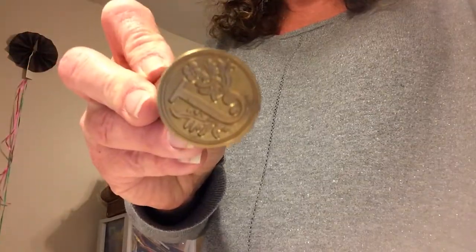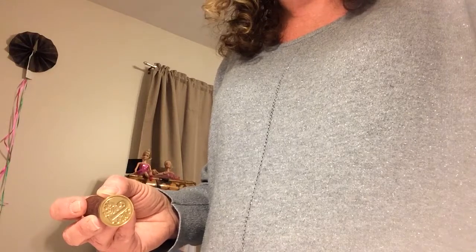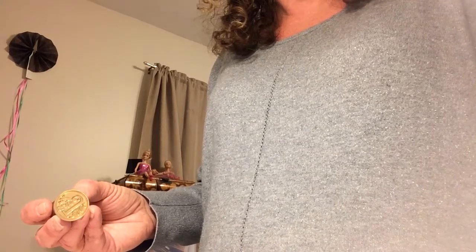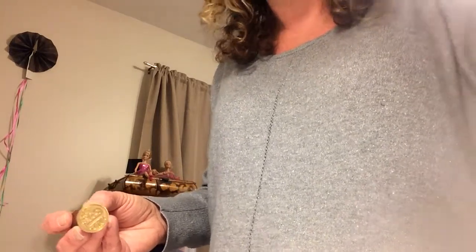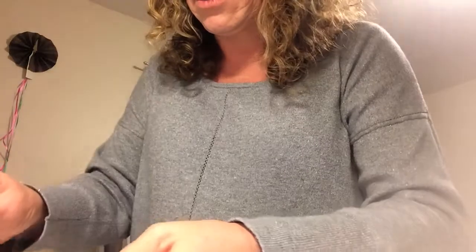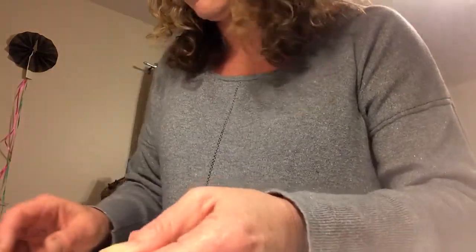Hey guys, Joanne here. I'm just here to do a quick video using the stamp seal, and I want to compare it with actual wax versus using a glue gun as a sealer — I've seen people do that. I want to see what difference it makes. So we're going to first use the wax. I know you guys can't see but I'm gonna pour it on here and stamp it.